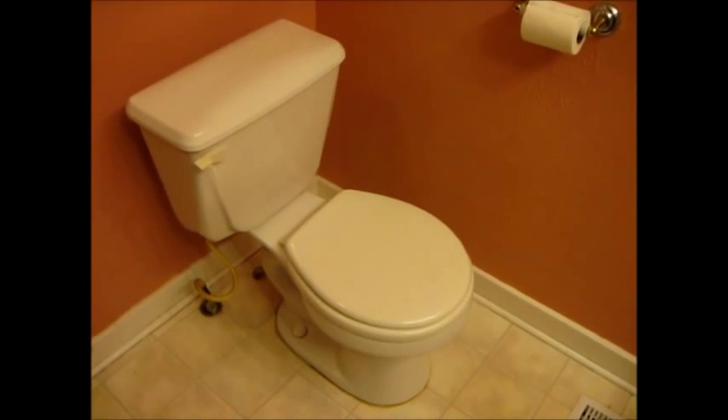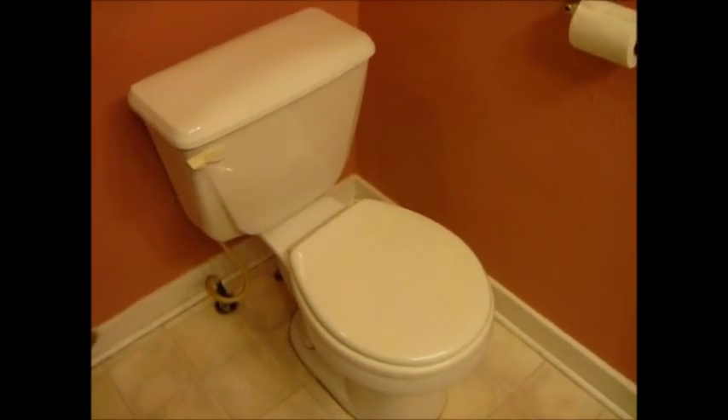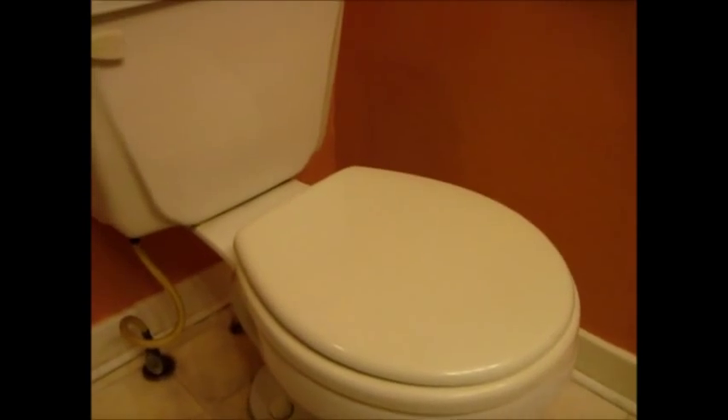Hello, this is Gio and this is a toilet. I kind of want to make this toilet look a little bit better — I want to replace some of the caulking on the base, but also I want to replace the toilet seat.